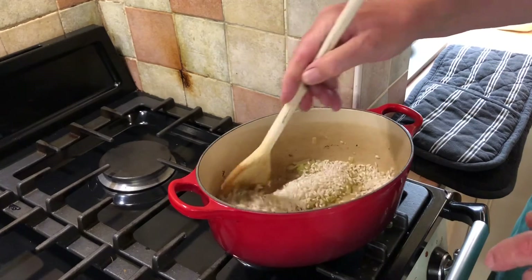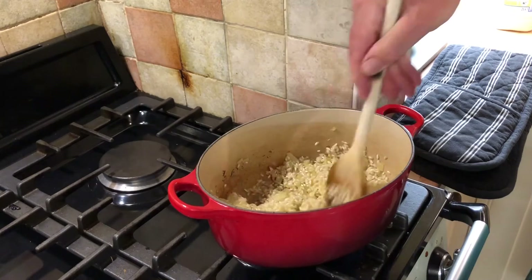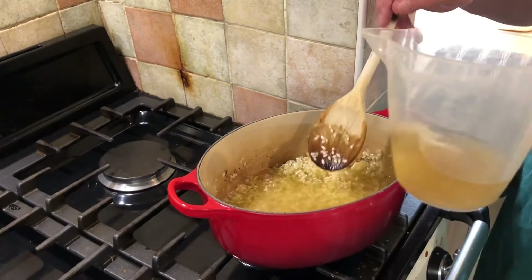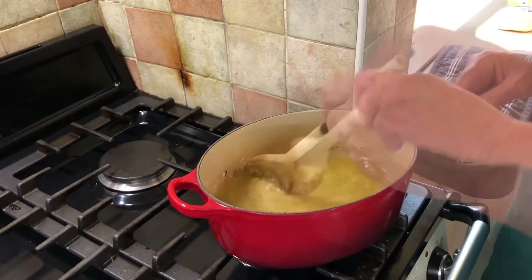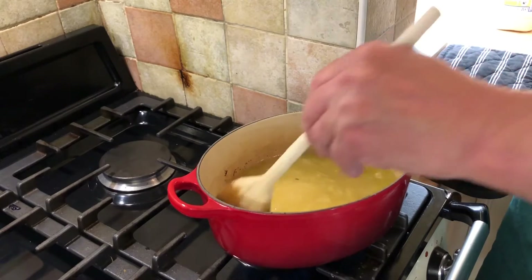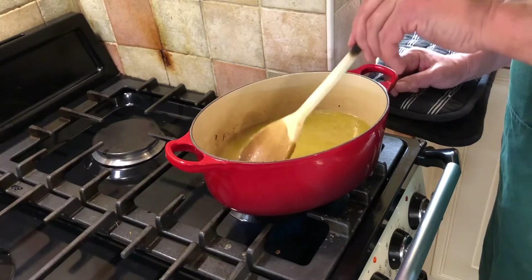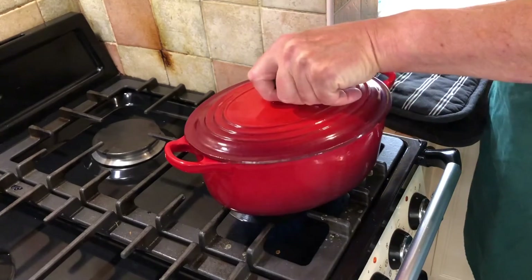I've added the rice and I've turned the gas down. I'm just going to stir this until all the grains of rice are coated in oil and mixed up. The next step is to add the stock. I'm going to stir around — just making sure the bits off the bottom are in. I'm going to bring that to the boil, and as soon as that comes to the boil I'm going to pop the lid on and stick it in the oven for about 15 minutes. That's just starting to boil now, so just make sure that all the rice is in the liquid.